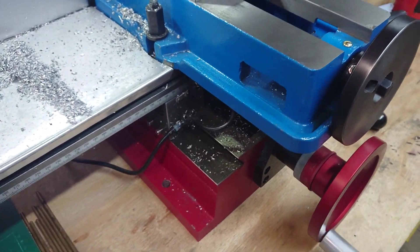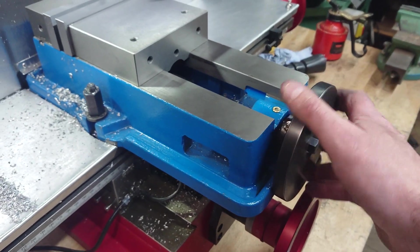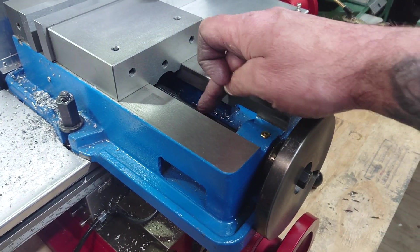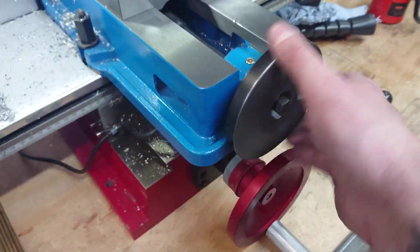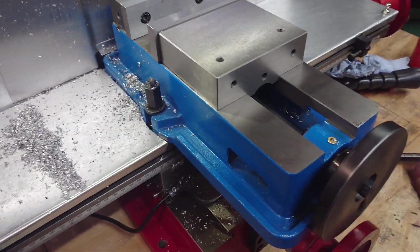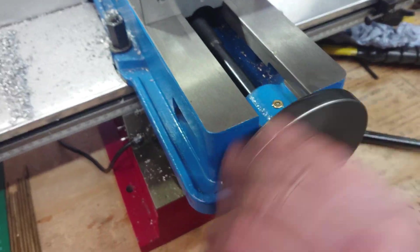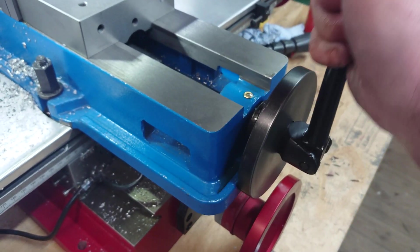So what I've done is I've repurposed this small faceplate off my Myford which I never used, and I've bored out the hole — the thread, sorry — on the inside to go over the collet, the existing collet that was on this lead screw here. So now when I want to open and close the vise quickly, obviously leave that off, and then it's just a matter of opening and closing it that way. No clanging about. And then when you're on point, pop it in, tighten it up the normal way.